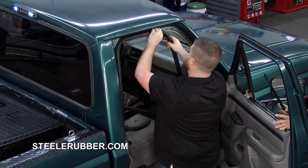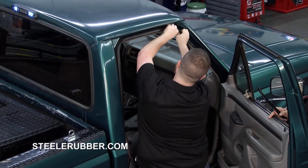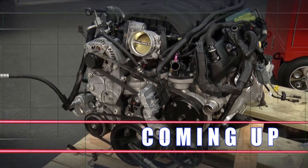We're going to finish this project — it's going pretty well. Danny is a pro. For more information, hit the website. You definitely got to check out what they've got going on at Steel Rubber. We've got a great show for you, so stick around for more Performance TV.